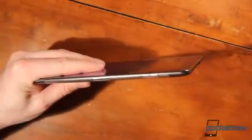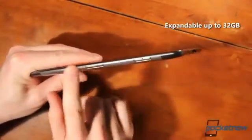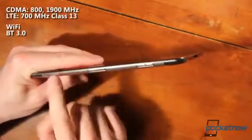On the side, one thing Apple does not have that this device does is an easily accessible micro SD card slot. It also has the LTE SIM card slot, since this is a Verizon device.